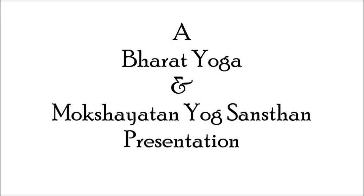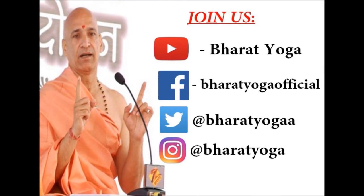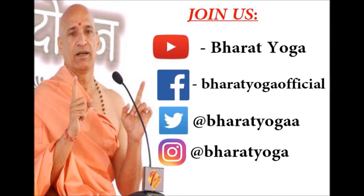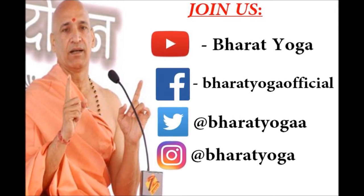Thank you so much for watching this video. I hope you found it helpful. I will be uploading a new video every Sunday. Subscribe to this channel and stay connected. You can also like, comment, share, and send your feedback. You can also join us on Facebook, Twitter, and Instagram. Stay healthy and happy.